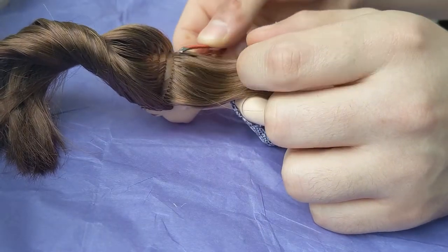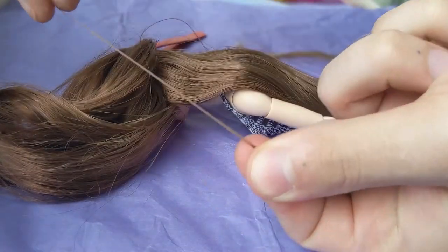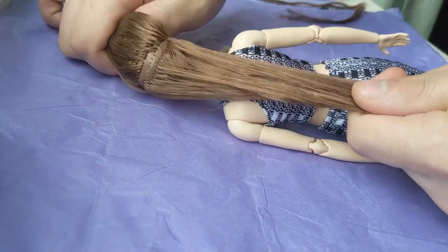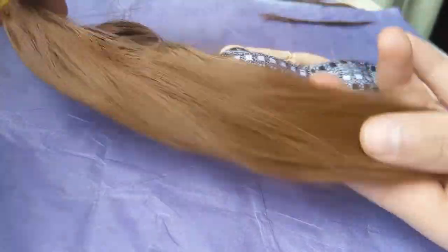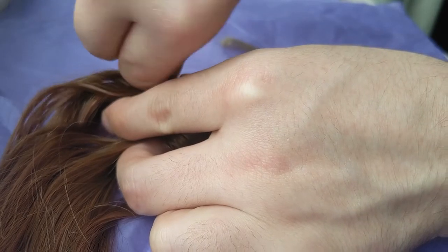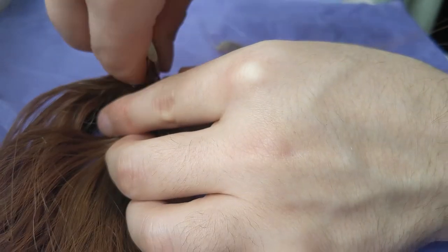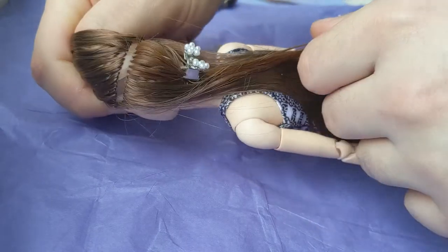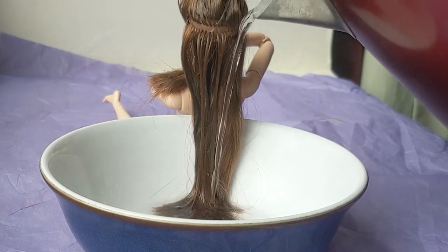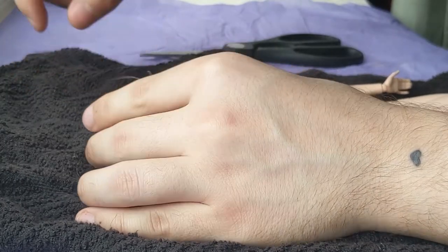Then I transplanted some plugs from the back of her head to the front and replaced them with some similar hair. I fixed her parting and boil washed her.